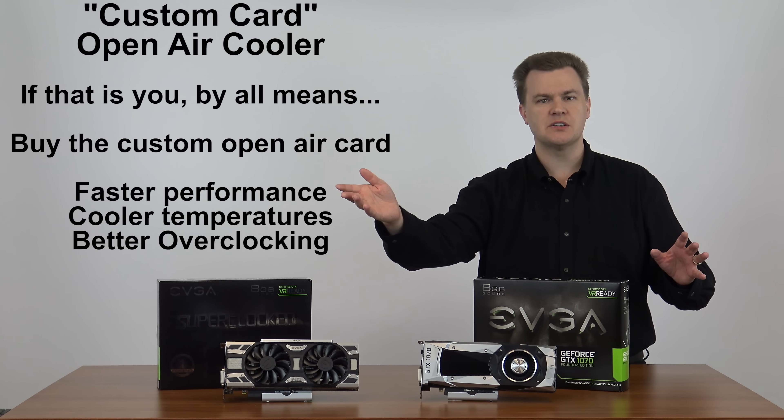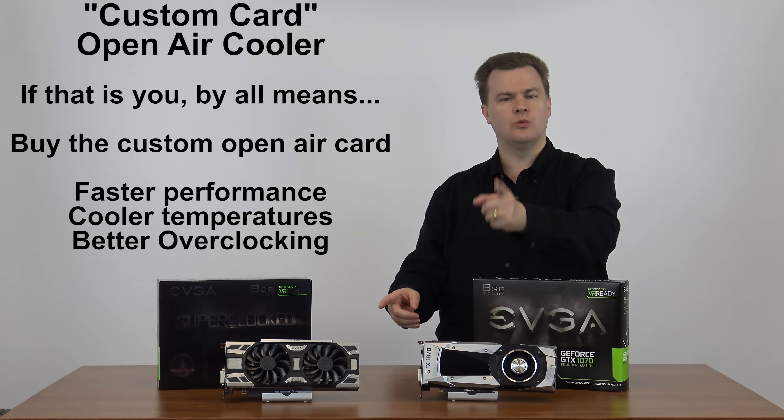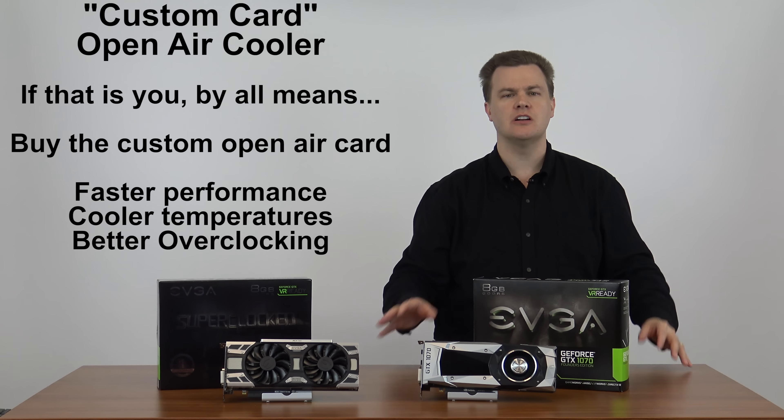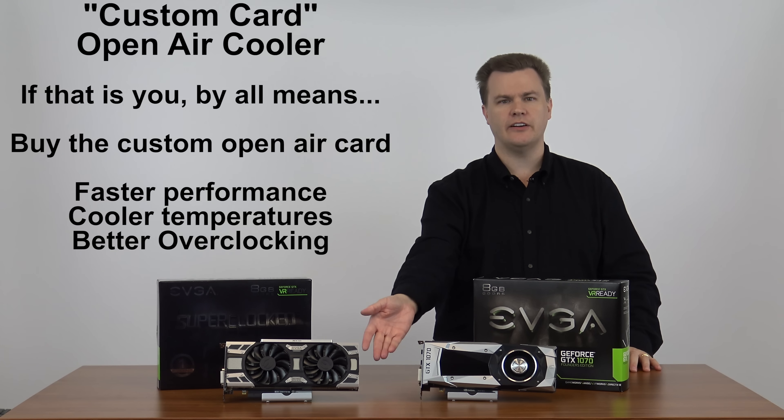The purpose of this video is to explain that there's not a right or wrong answer to reference card or custom cooler. It depends on your unique situation, what kind of machine you have, and where you're installing it.